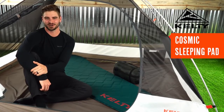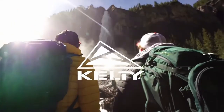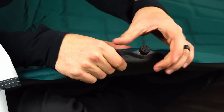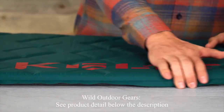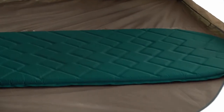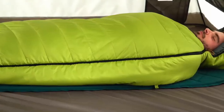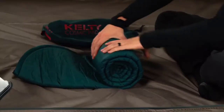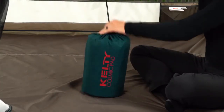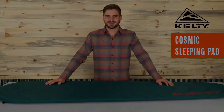The Cosmic sleeping pad pairs perfectly with our backpacking sleeping bags to keep you covered on the trail. This self-inflating mummy-style pad uses a single brass valve to quickly inflate or deflate. The one-inch thick pad is protected by a durable 20-denier nylon shell, and with a 4.0 R-value it protects you from the chill of the ground for a warmer, more comfortable night's sleep. Weighing just one pound four ounces and equipped with its own carry sack, bring the Cosmic on your next backpacking adventure and wake up rested, recharged, and ready to hit the trail.